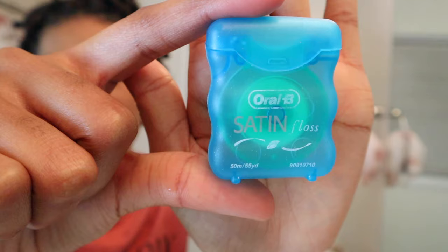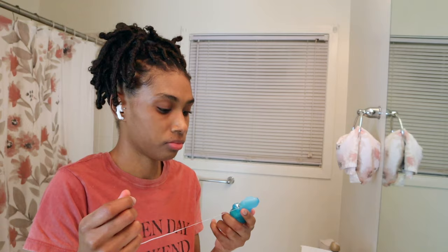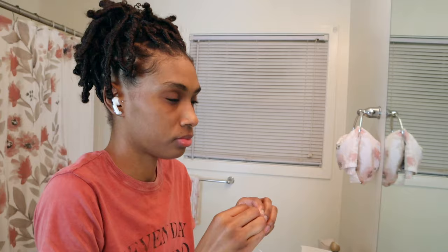Now I'm just about to go in with my Oral-B Satin floss. I like this floss because it doesn't get snagged on my brackets or any of the ties on my teeth. Even though I've used a water flosser, I like to also floss with regular floss just to make sure I'm getting my teeth really clean.